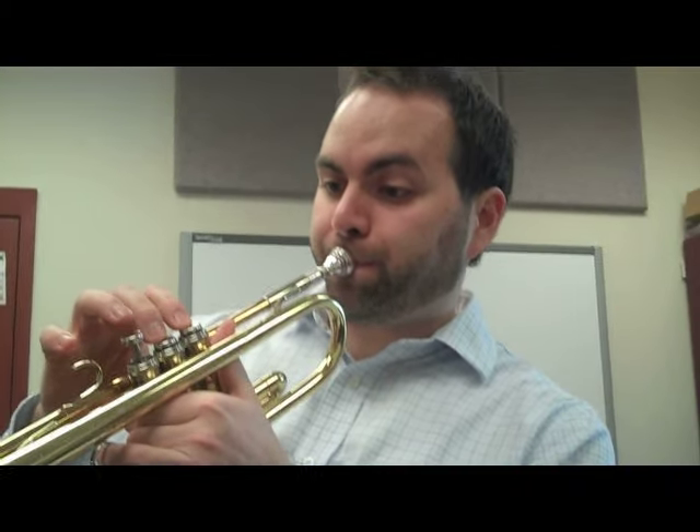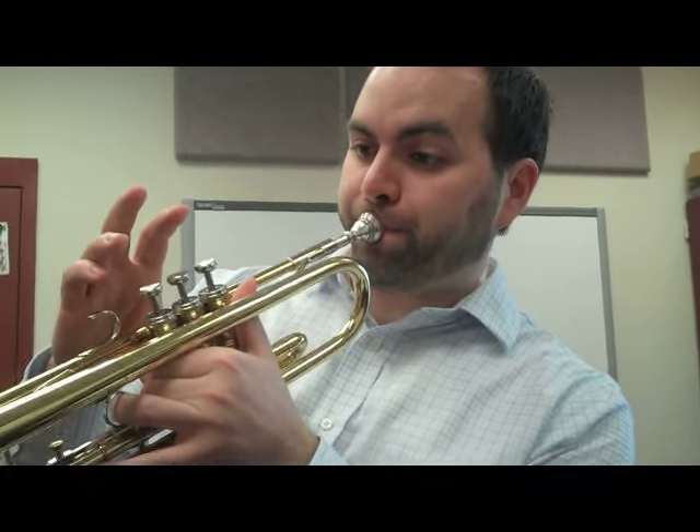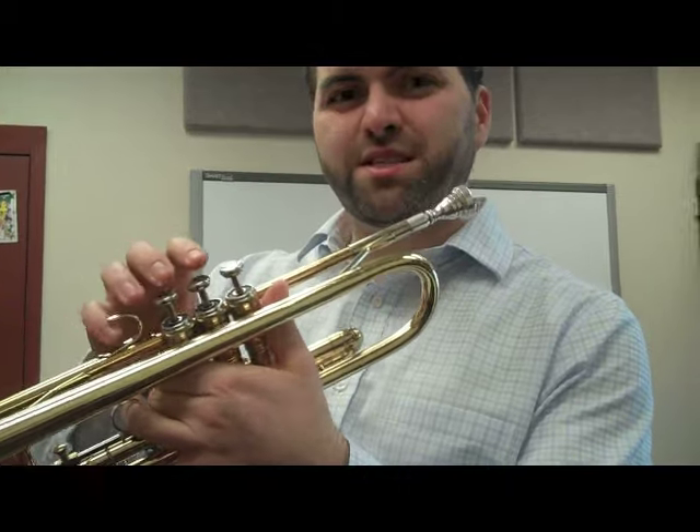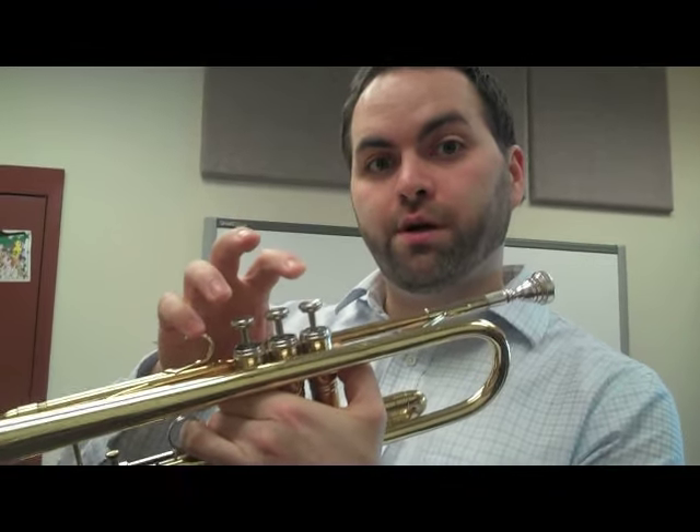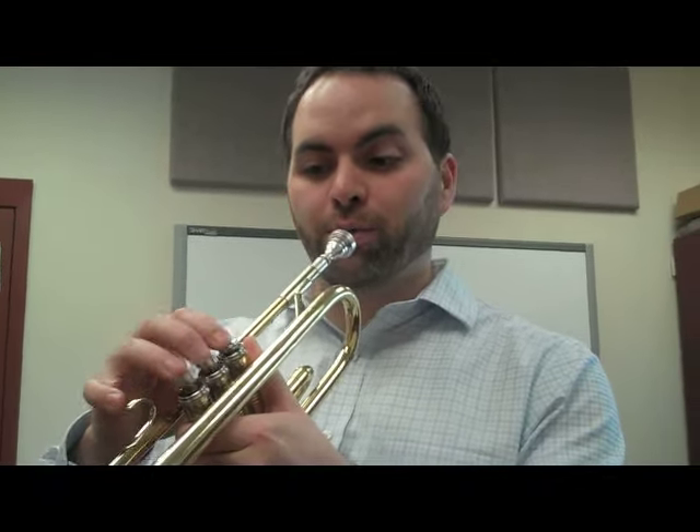And finally at the end of the song, we do one more hot cross buns. So here's the whole song — let's sing it and do our fingers. Ready? Hot cross buns, hot cross buns, one a penny, two a penny, hot cross buns. I'm going to play the whole song for you. Here we go.